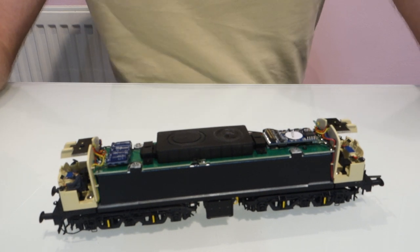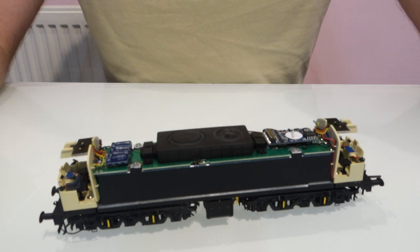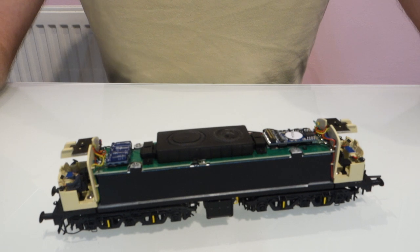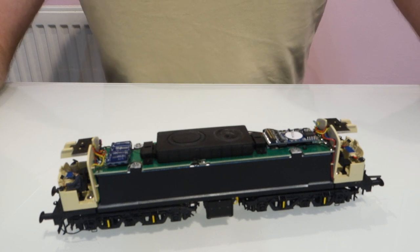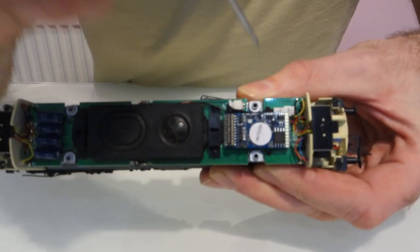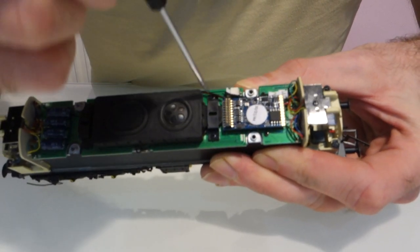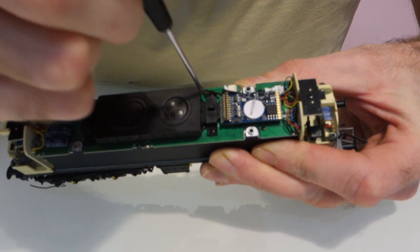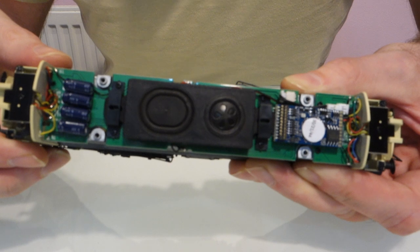One other thing I'll just show you whilst I've got the body off this model is how I got to the sugar cube speaker to remove it. You might not want to, but personally I took it out and I think it sounds better for it, and a couple of people have agreed and taken it out too. It's quite easy to do — you've got screws at either side of the decoder and also screws either side of the brackets that hold the EM1 style speaker.